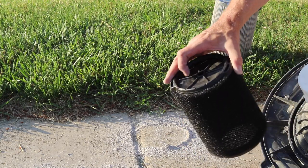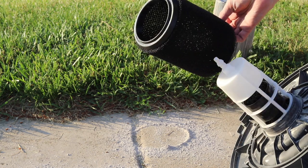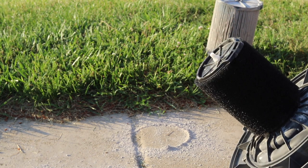Here's what the new filter looks like — same type of setup. It's very simple to install: this end just goes over the top right there, then it pops in place and you're ready to go.